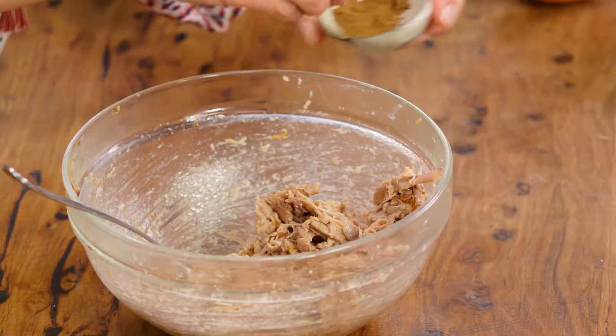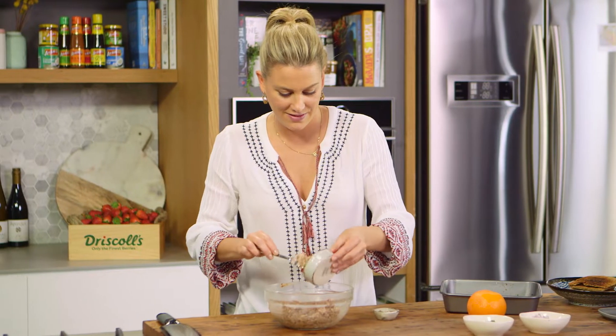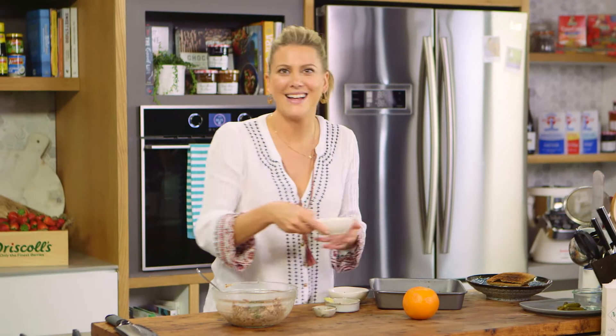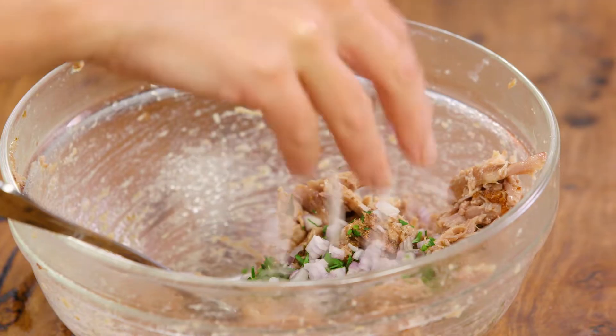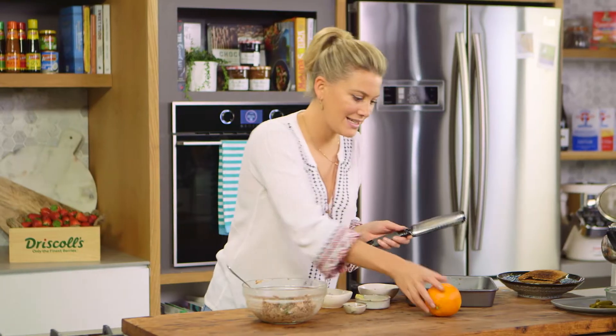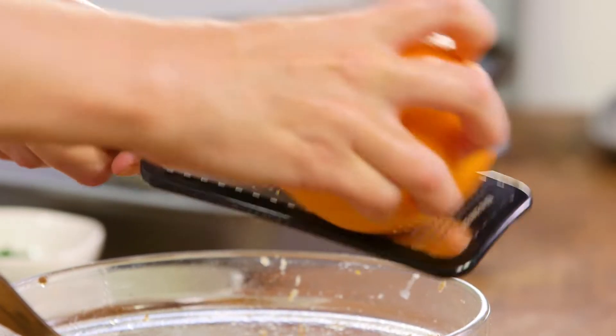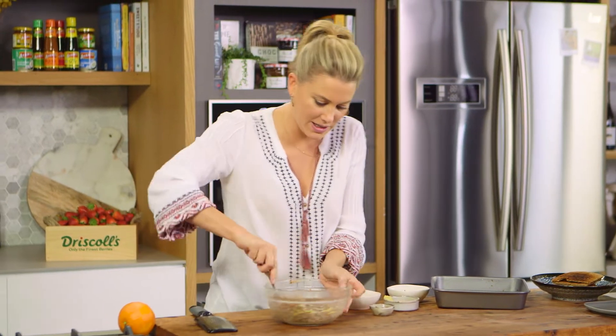Some French four spice, Dijon mustard, some fresh parsley, and I love French shallots so a small handful of that. And a hint of orange zest, because duck and orange — they love each other. Give that a really good mix.